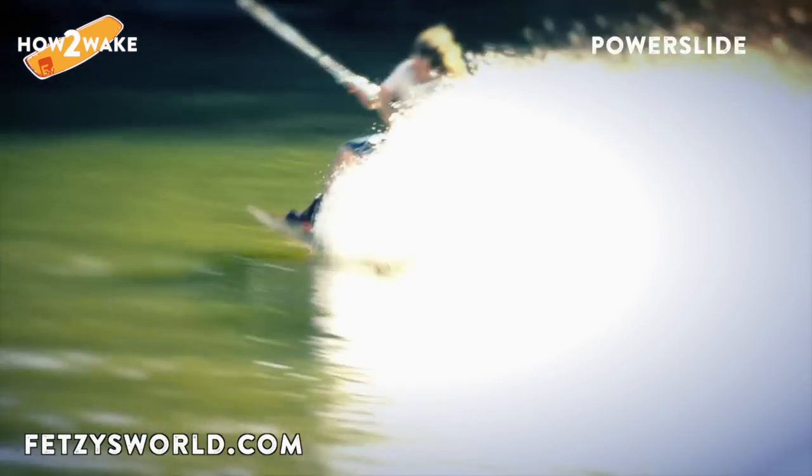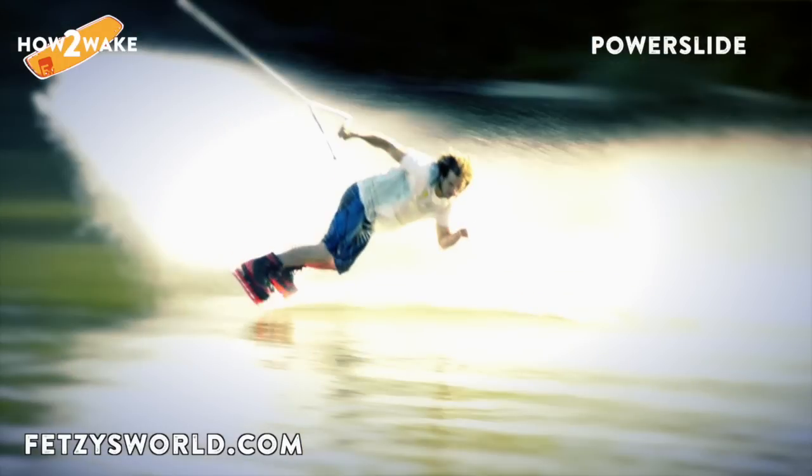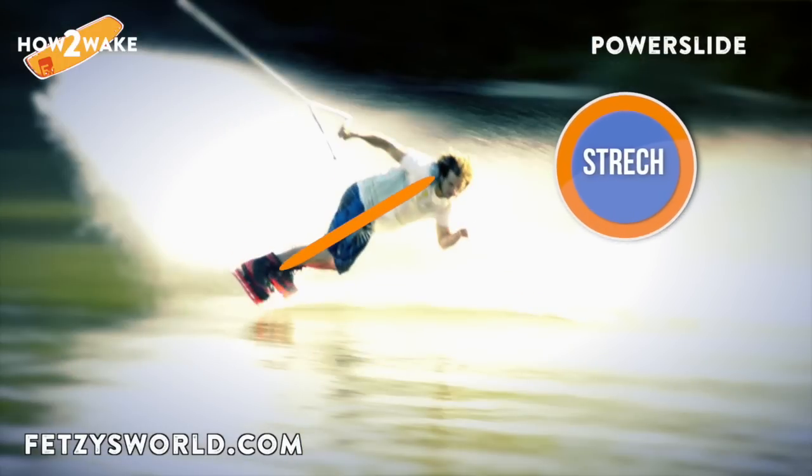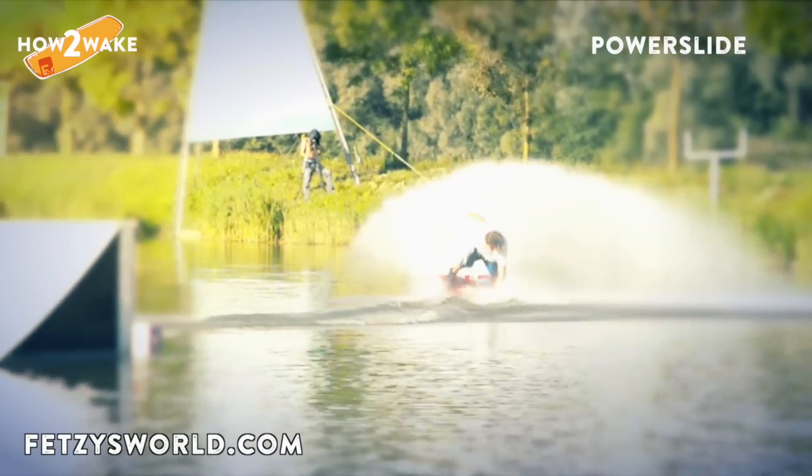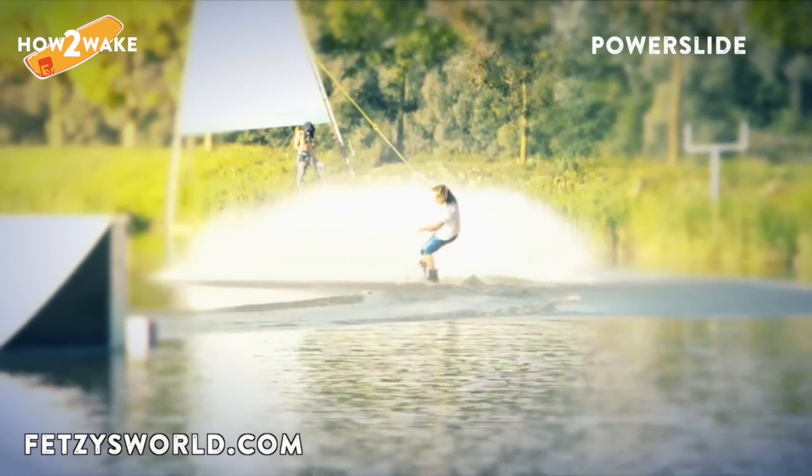Now you can really lean into it. Don't fold your hips too much — the more straightened you are, the better your leverage. There will be more water spraying, it feels better, and it looks better.